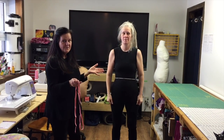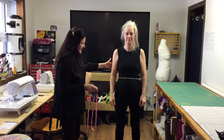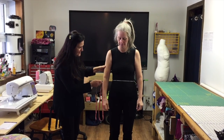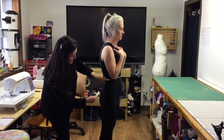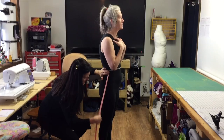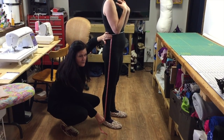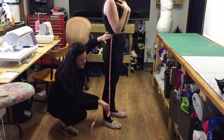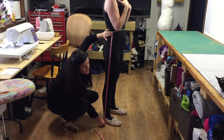For the construction of the pant, you also need the pant length, taken from the side seam. Ask the person to turn around and take it from the waist on the side seam. In the document I mention two centimeters from the floor, but you should measure all the way to the floor and subtract two centimeters.